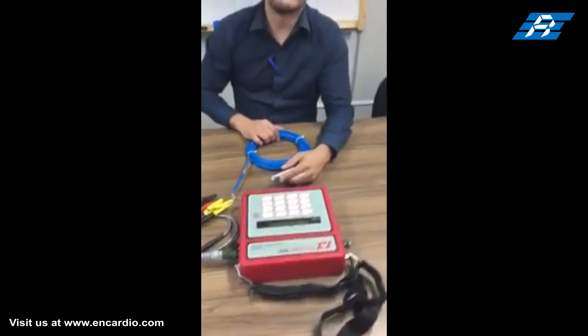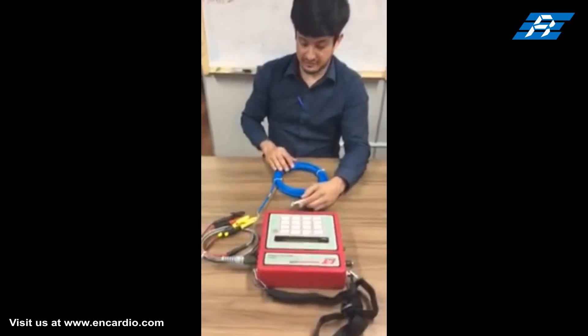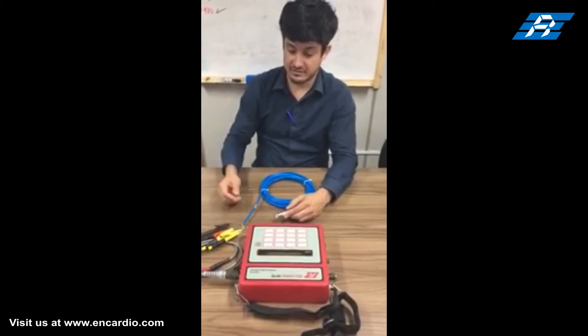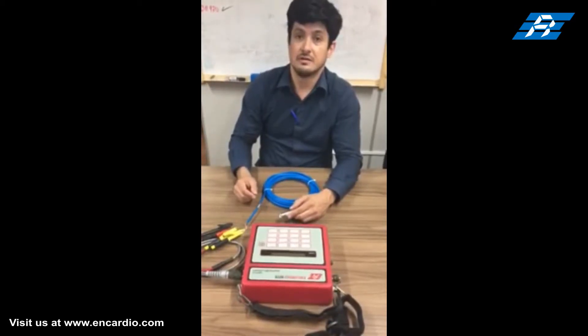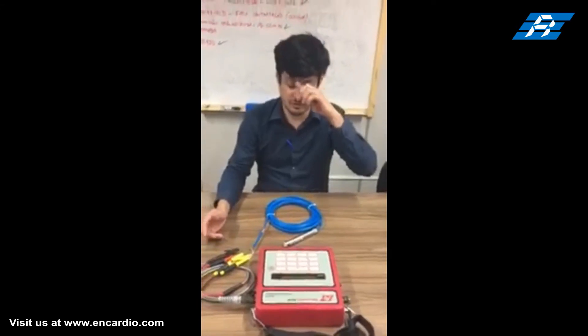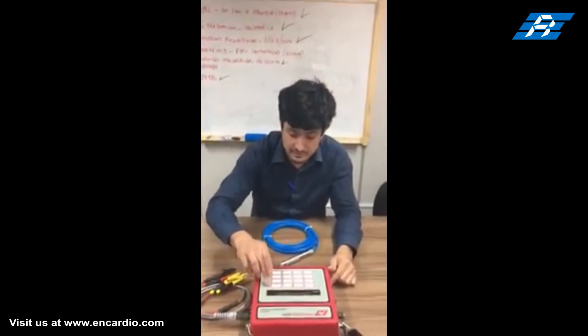Vibrating wire piezometers are most commonly used because their frequency output is immune to external noise. The sensor is also able to tolerate wet wiring, which is common in geotechnical applications, and is capable of transmitting signals over long cable lengths.